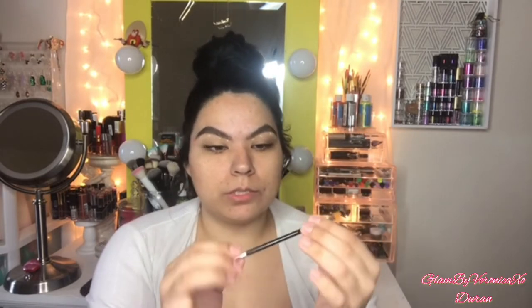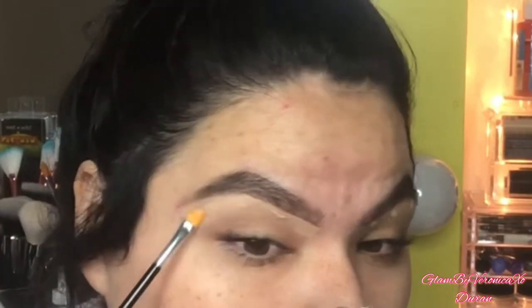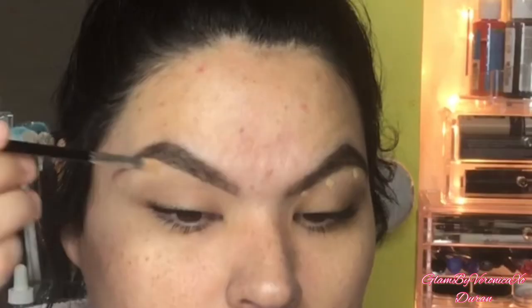I'm gonna be using this Wet N Wild Traceable Brow Pencil in the shade Dark Brown. Now I'm gonna go ahead and clean my brows using this CoverGirl Get Ready Set Gorgeous in the shade DM Deep, dotting this under the brows. I'm gonna be using this angled brush — it came from the Cargo palette. I'm gonna go ahead and start cleaning up my brows.